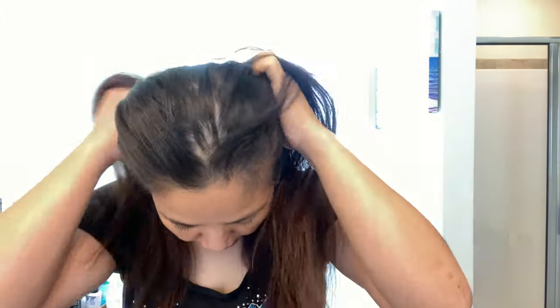Hi guys! I will be coloring my hair today. As you can see, I did not wash my hair for two days, because I read some reviews that it's better to color your hair when it's not washed or shampooed for about one or two days. And I'm gonna use my new L'Oreal Excellence Cream.